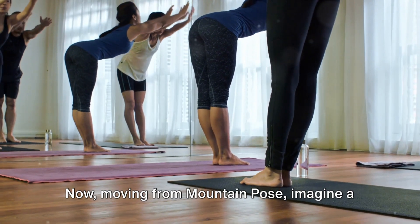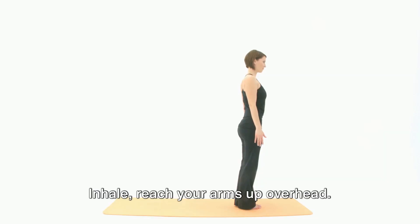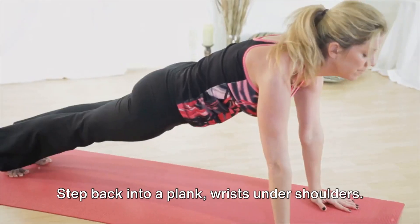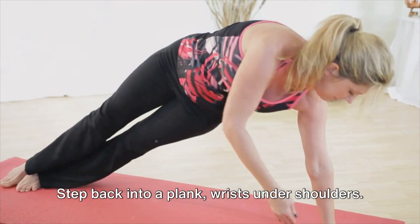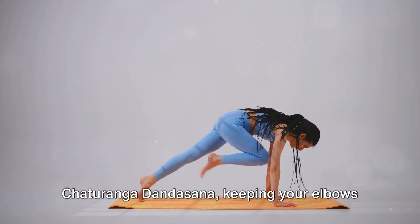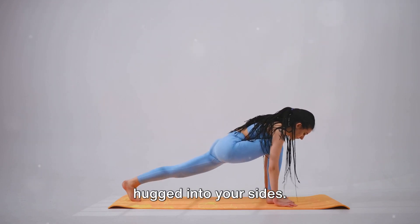Moving from mountain pose, imagine a graceful flow. Inhale, reach your arms up overhead. Exhale, forward fold, hinging at the hips, hands touching the mat. Step back into a plank, wrists under shoulders. Engage your core and lower down into Chaturanga Dandasana, keeping your elbows hugged into your sides.